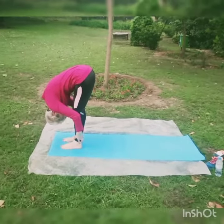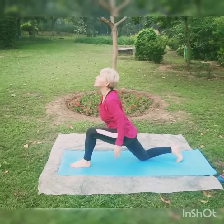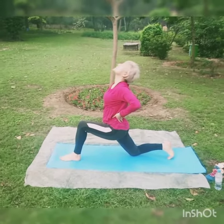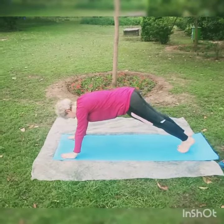Now right leg backward, knee on the ground, support your back with the hands, arch — perfect. Release, other leg backward and hold. Push-up position, hip parallel.